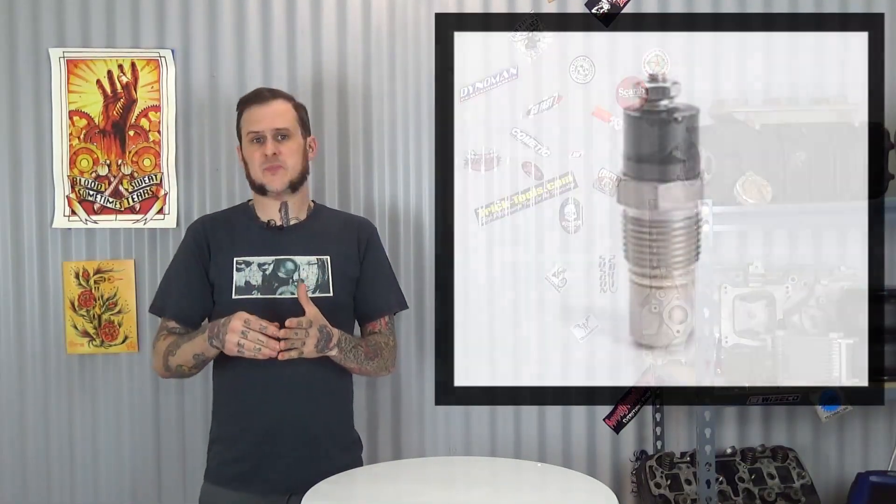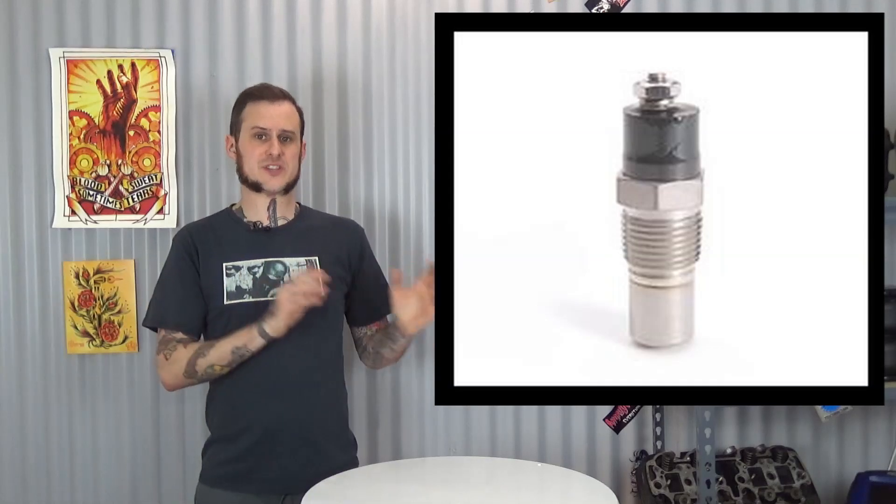One of the nice things about the Centec setup is it doesn't require an additional sender. By that I mean if you're running an electric gauge already — an Auto Meter, a VDO, a Stewart Warner — you already have that sender in a water jacket and you don't need to add a second one for the Centec unit. It can pick up off of the existing sender that you have. Either you can wire all the way to it or you can wire just to the backside of the gauge. So if you're wiring this up under a dash, it'll make for a much shorter distance you have to run to get that temperature signal to the Centec unit.